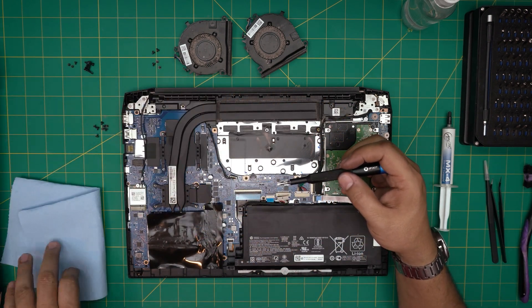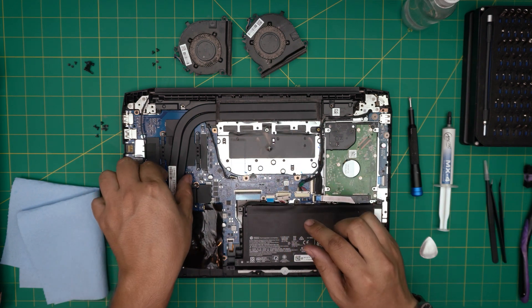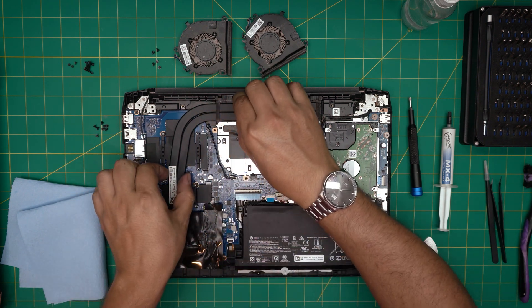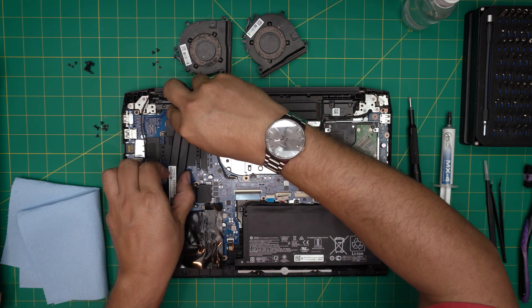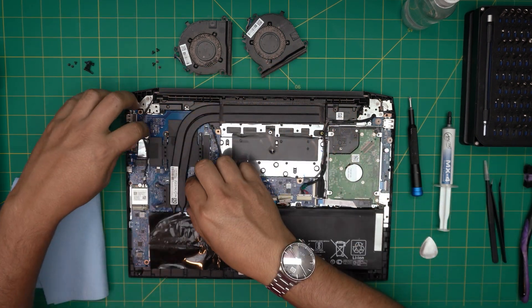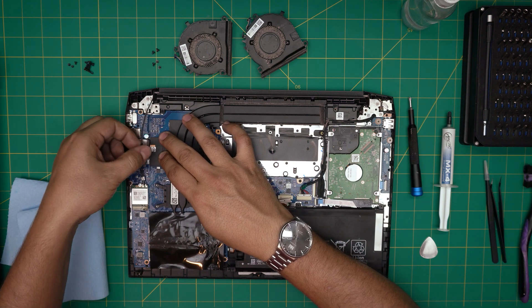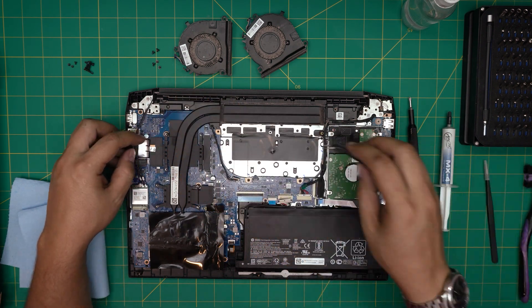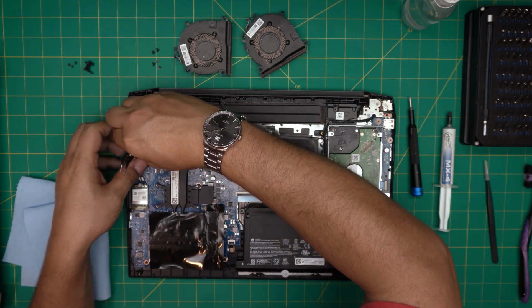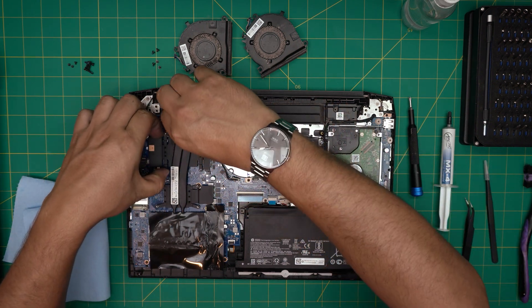All the screws for the CPU and GPU are the same size — go ahead and remove them. Don't yank from one side or you'll bend the piping. Grab from the middle of the heatsink board and lift it up a little. If it's really stuck, wiggle it front to back to break the seal. There's antenna tape on the heatsink — remove that tape, and there's more tape as well. Peel off the aluminum tape; you don't really need it. Then continue lifting and flip it over.